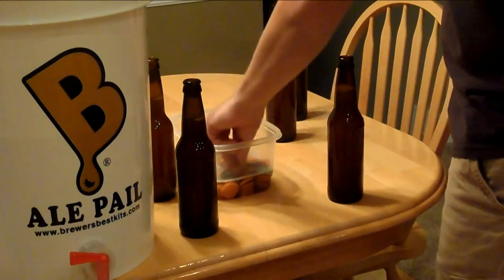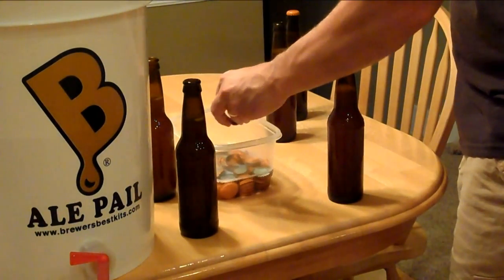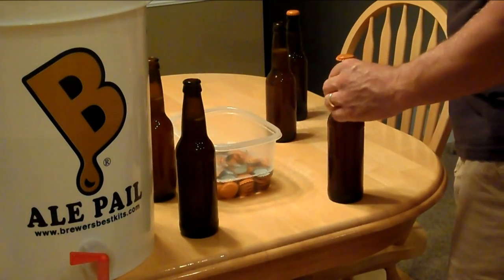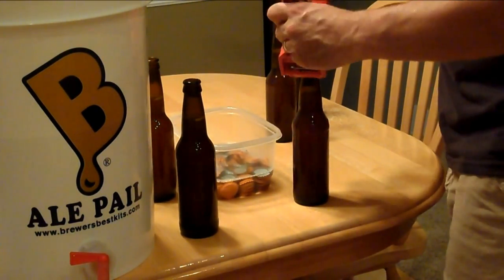That pretty much concludes my bottling video. I'm gonna have a few more videos on the processes of bottling and brewing your own brew.